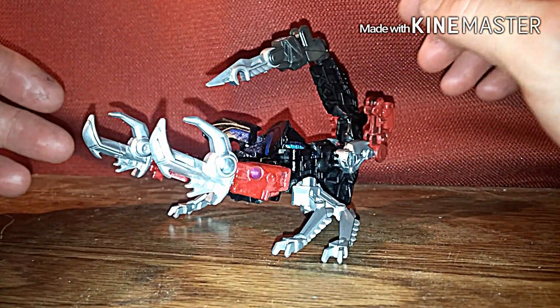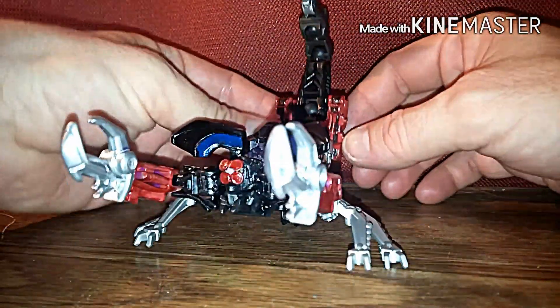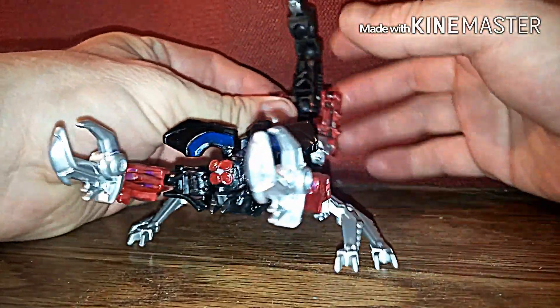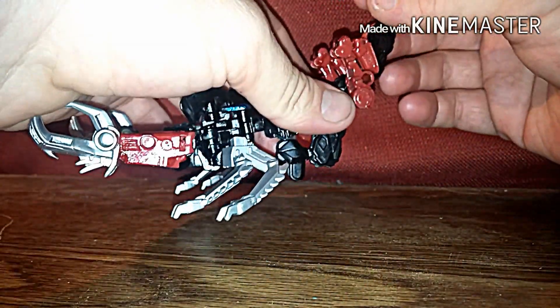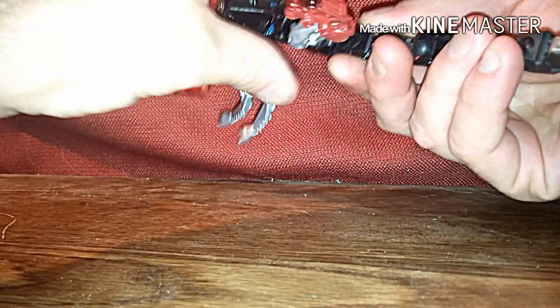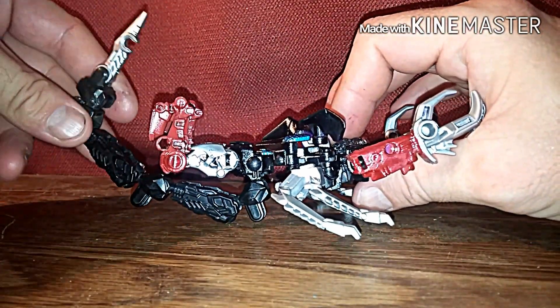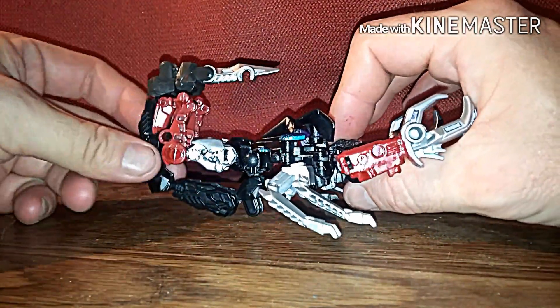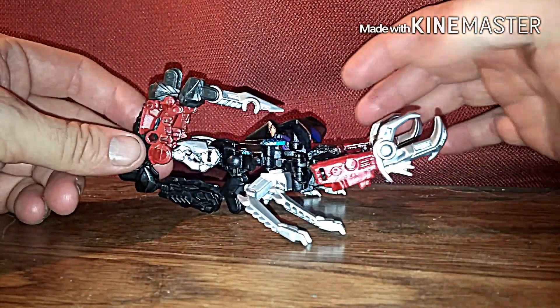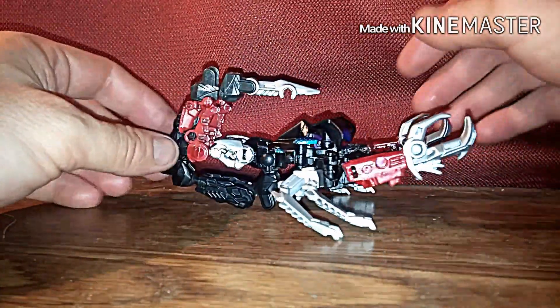Now in order to transform this guy, what you do first is bring the tail down — but before you do that, you've got to open up the legs just barely, then bring the tail all the way back and turn it. Now here's the cool part — while he's like this, you can also do this. I just discovered this special mode right here.